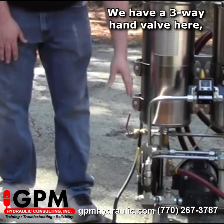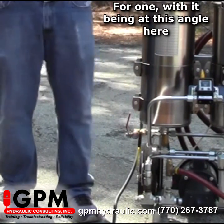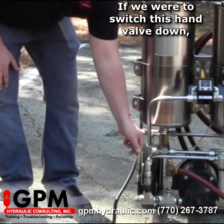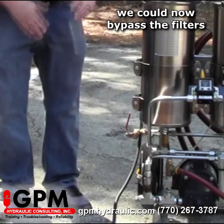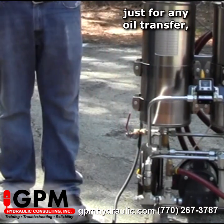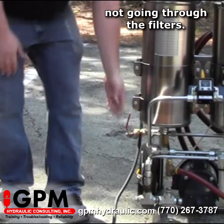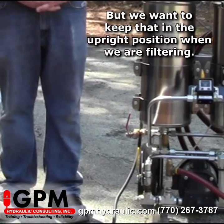We have a three-way hand valve here. With it being in this angle, it's set for filtration. If we were to switch this hand valve down, we can now bypass the filters and just do oil transfer without going through the filters. But we want to keep that in the upright position when we are filtering.